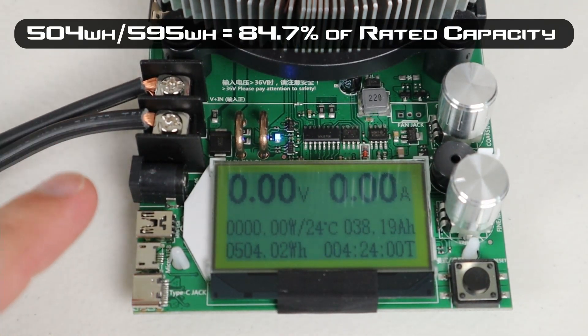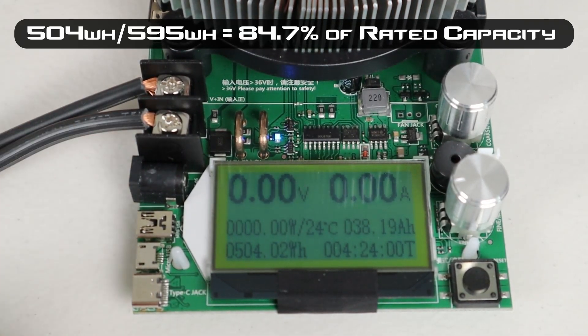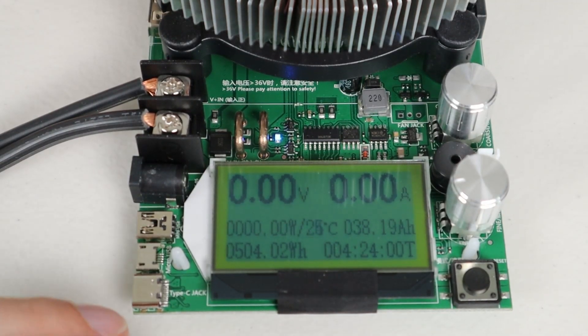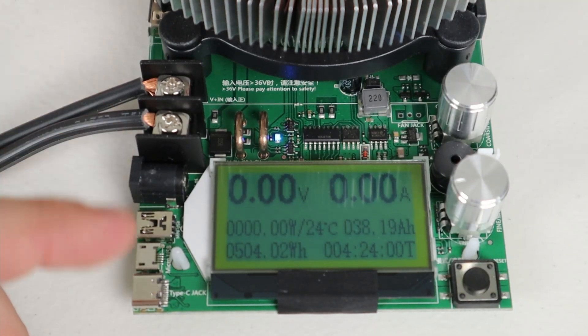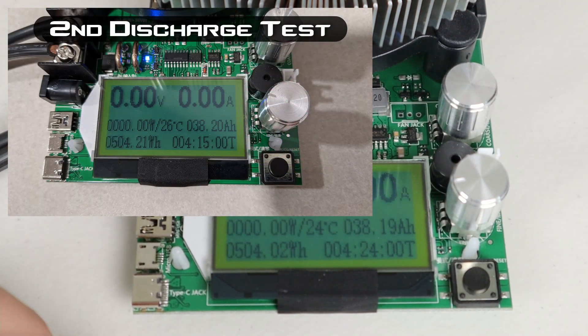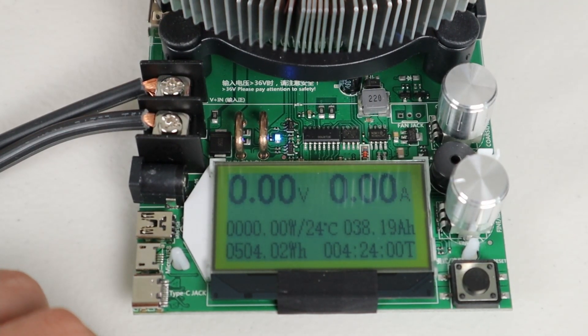The battery is rated at 595 watt hours, so 504 is about 85% of rated capacity. That's pretty normal — in fact I've never had a power station test at 100% rated capacity. I did this test twice and got very similar results, so this is what I'd expect every time.